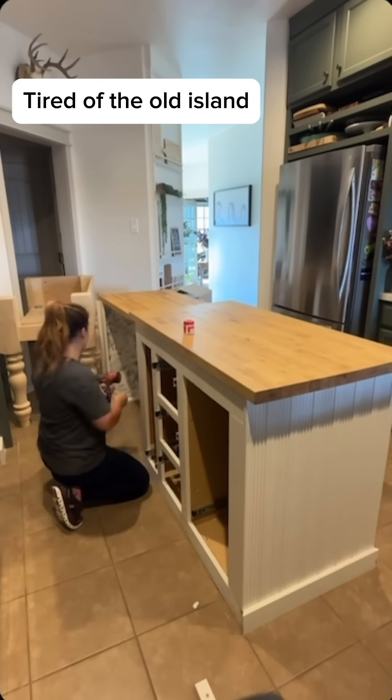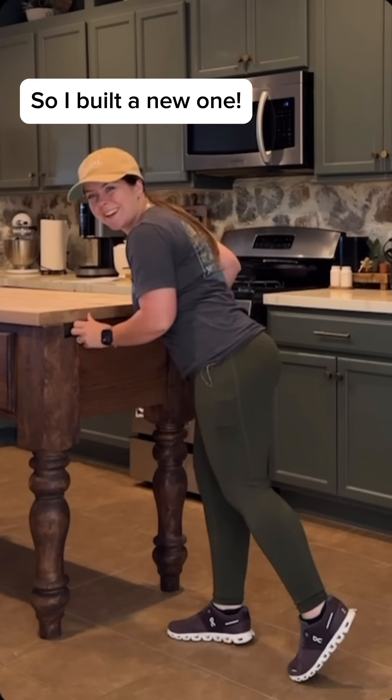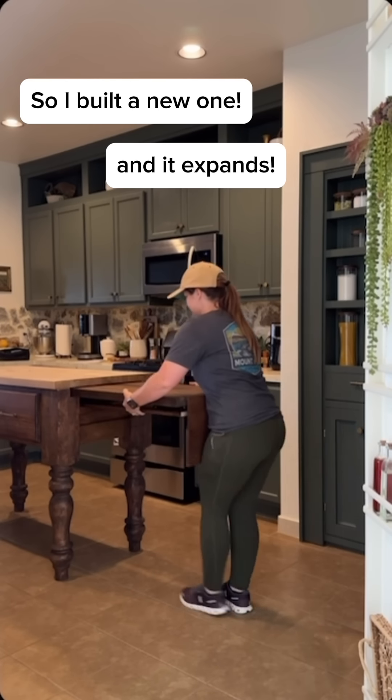I made our past island and I was kind of tired of it, even though it expanded and it was really cool. So I got rid of it and built a new island, but I didn't want to use the old butcher block that was on there previously.